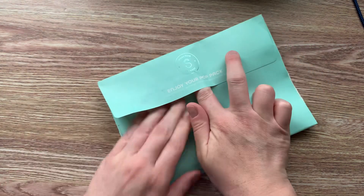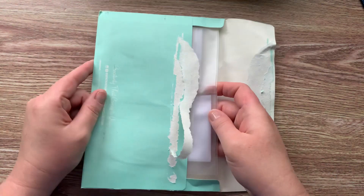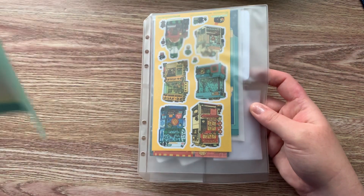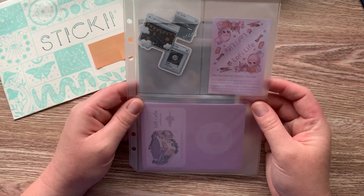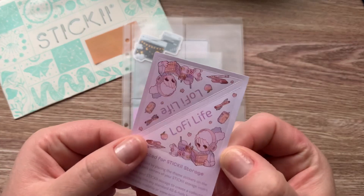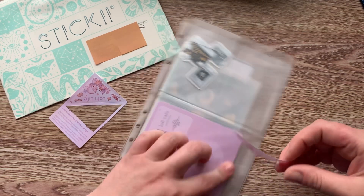This month I got the pop pack and I'm really excited because the theme is lo-fi life — like the music you listen to. So let's go ahead and jump into it. I usually like to take out this first and go ahead and put my sticker on the corner here. It is lo-fi life, however you like to say it — I'm not sure how it's supposed to be said.